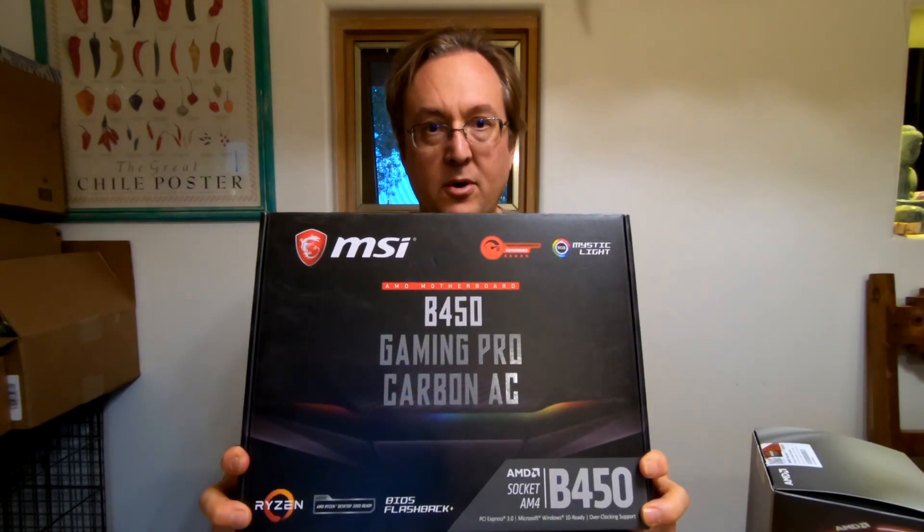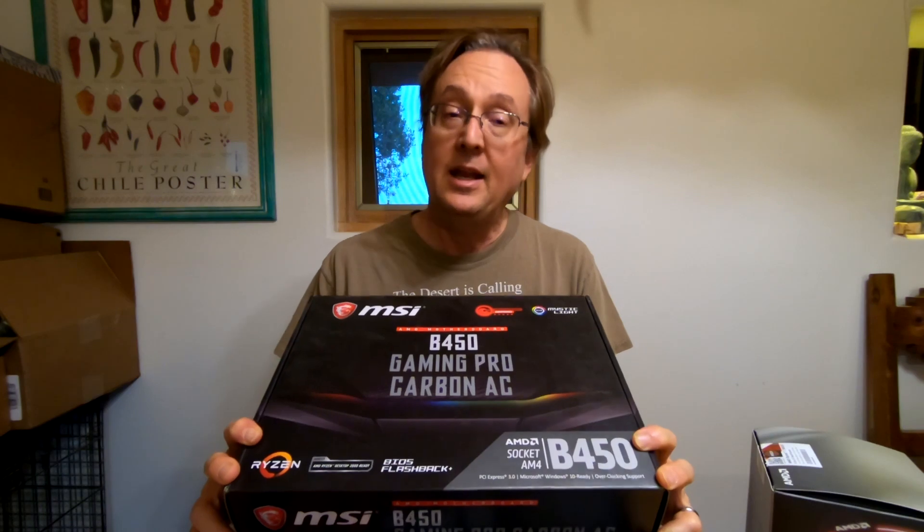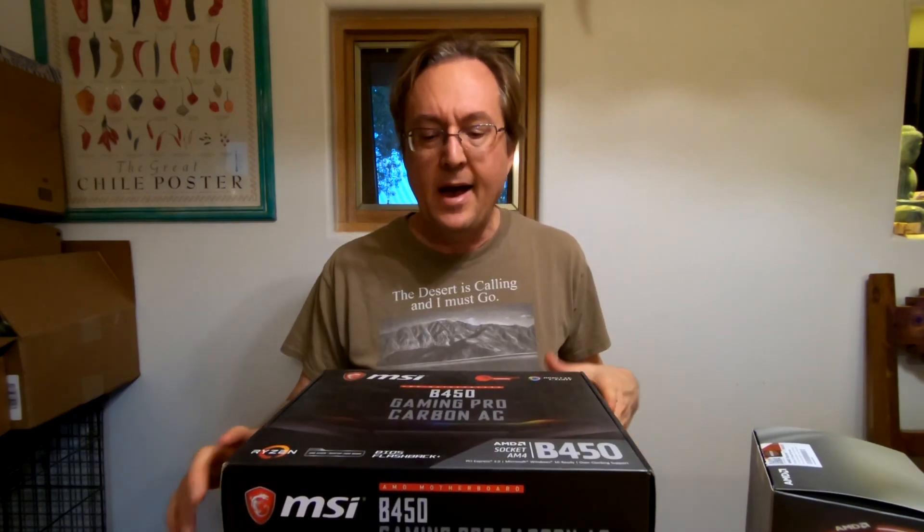So there you go, you got this motherboard. It's going to have a 2600X — it's the old processor. It does have a 1660 Ti graphics card. I know, it's pretty lame. Anyway, it is what it is. It's not bad, actually. I like it.